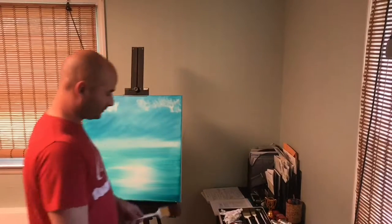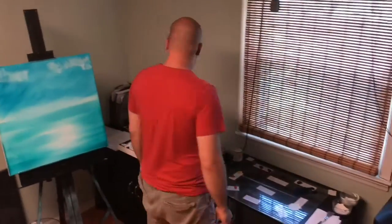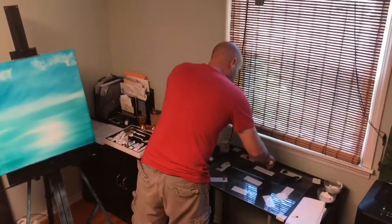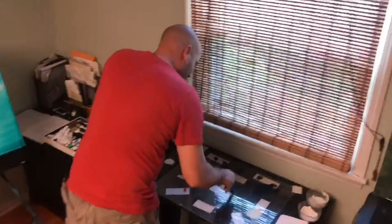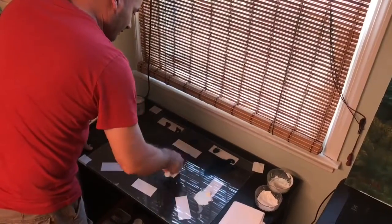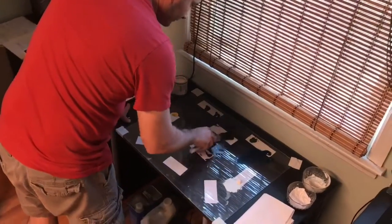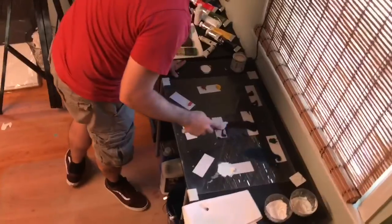If you followed along up until this point, this is what you should have. If you've got something else, not my problem — you figure it out. Now I'm gonna mix some mountain colors. We're gonna do a mountain, so grab some black, some brown, and maybe some crimson — mix them all together. I want a really really dark color. Pull it flat out, about like that.